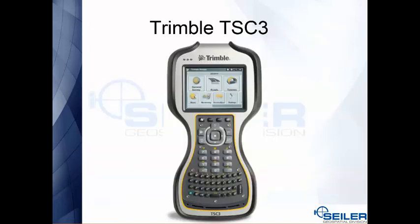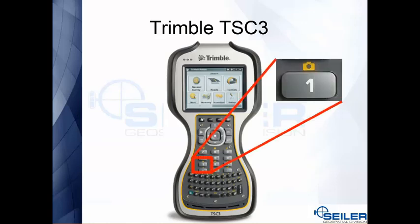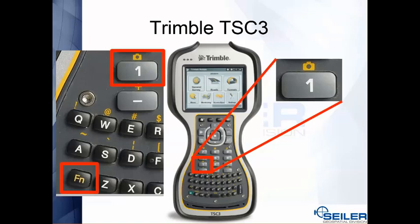On the Trimble TSC3, on the keyboard itself right above the number one key there's a little picture of a camera. If you hit the function key — the yellow key on your keyboard — and then the camera key, that's going to bring up the camera.